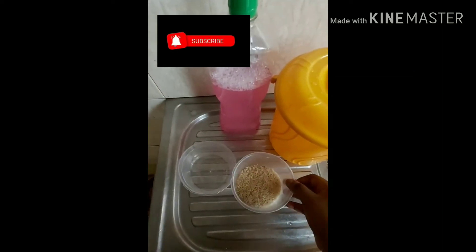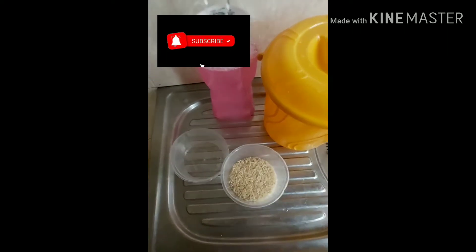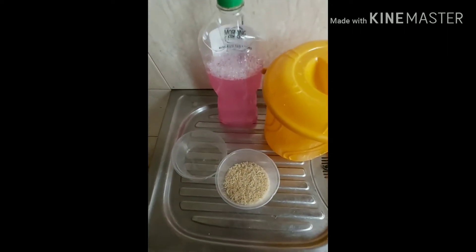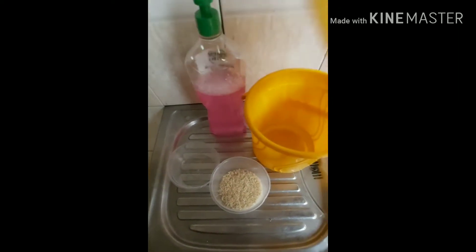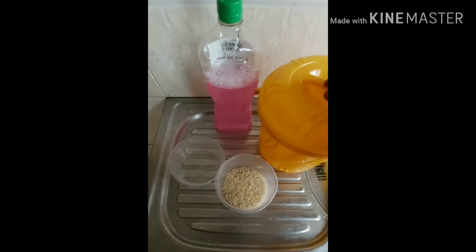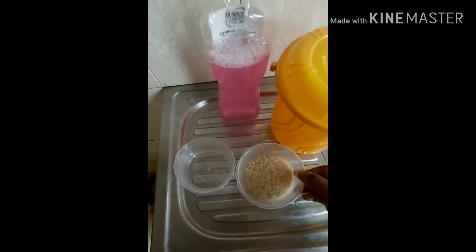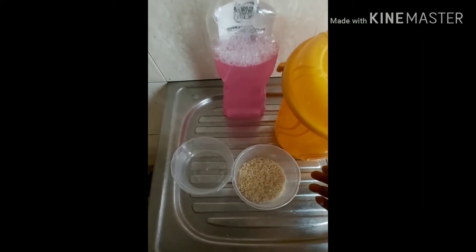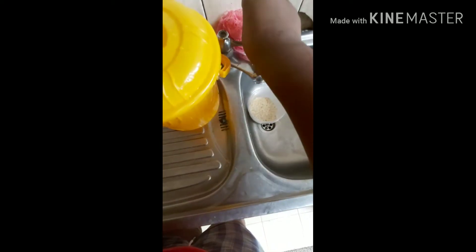Hi y'all, I want to show you guys how I make my rice water. Some people prefer to parboil the rice and then use the water from the drained rice, but I usually just prefer to soak it overnight, like for 24 hours thereabouts. So I'm going to wash the rice now and make sure it's clean before I use it.